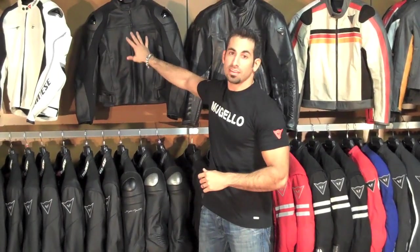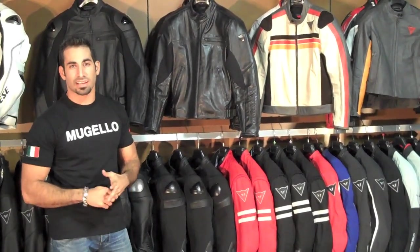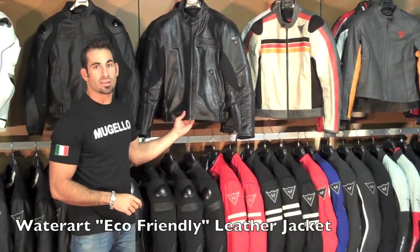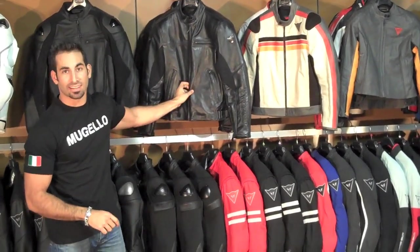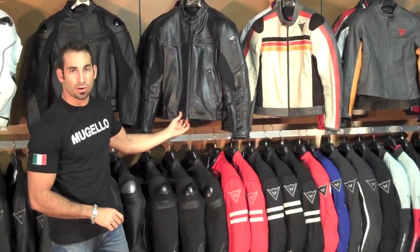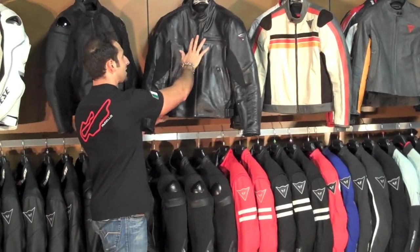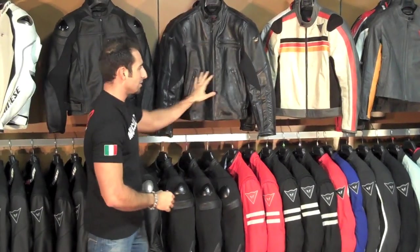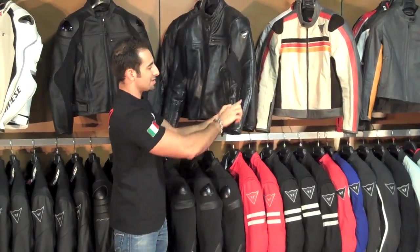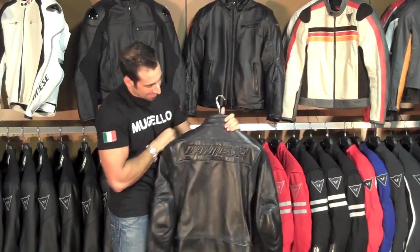Moving on from the NUSAN jacket, to my left you're going to see another one of the brand new products for Dainese this year. This is called the Water Art Jacket. We're calling it the Green Jacket in Dainese's lineup. They use a new tanning process that is more eco-friendly, and it gives the leather a unique smell, a unique shine, and it's a little bit distressed. You'll see the nice embossing of the Dainese logo on the sleeves and on the back.